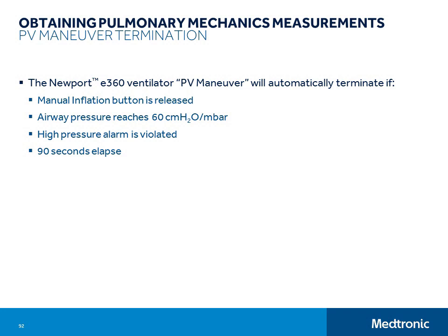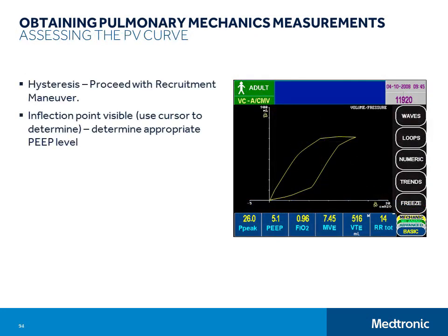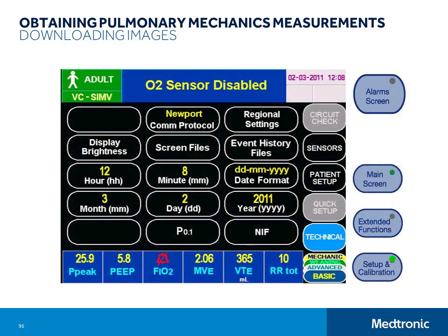Use the Adjustment knob to set the cursor to the inflection point, then touch Save to store the screen image. When you assess the PV curve, you will likely look at how wide or big the difference is between the inspiratory and expiratory limbs — this is called hysteresis, and is used for predicting the potential success of a recruitment maneuver. The other aspect of this curve that you may find helpful is the lower inflection point, which can be valuable for determining the appropriate PEEP level for maximizing volume delivery with the least injury. After you have saved the screen to memory, it is very simple to download the screen image of the curve to a flash drive. Press the Setup and Calibration button on the control panel, touch the Technical button on the GUI, and then touch the Screen Files button. A scrollable table of the corresponding saved files will appear. Install a USB flash drive version 2.0 or later into the USB port on the back of the ventilator, then using the Adjustment knob, highlight the file you want to download and touch the Download button. Here are some reference articles that you may find useful in your study of pulmonary mechanics.